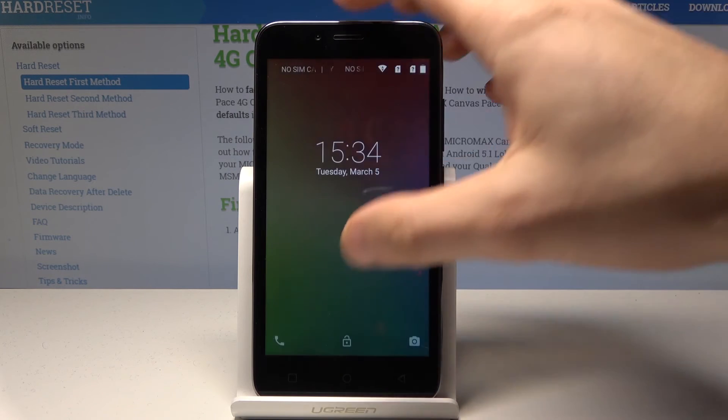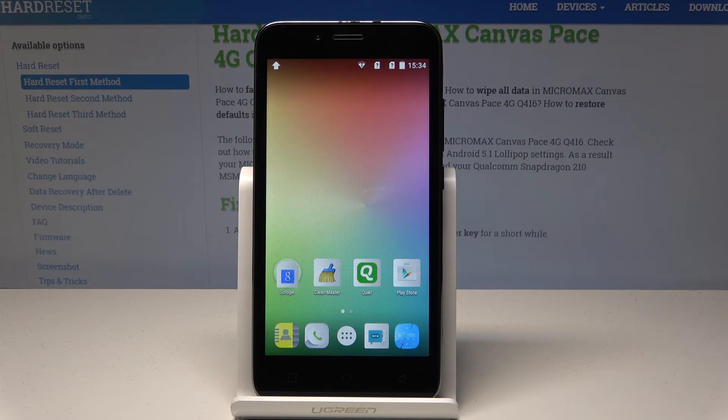Excellent, the home screen pops up, so now you can unlock the screen and start using your device in normal mode.